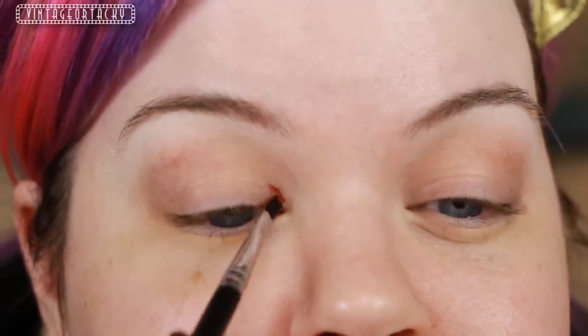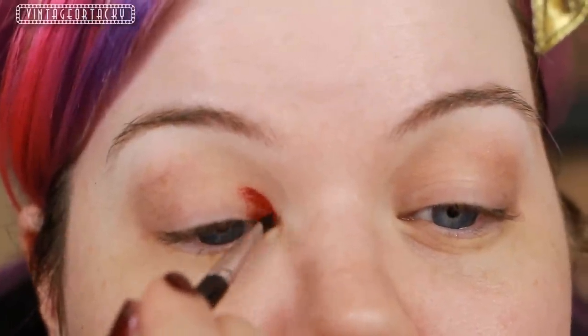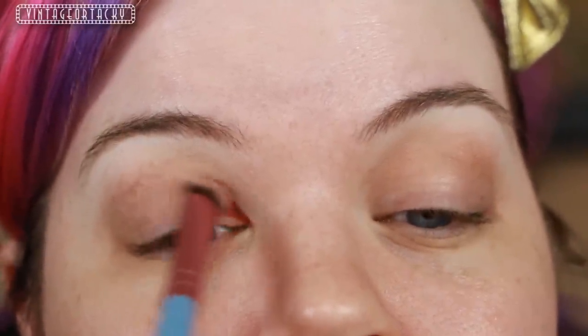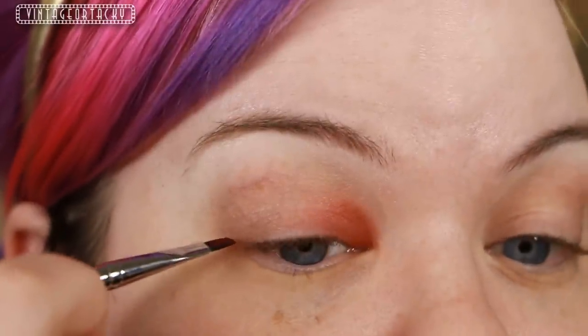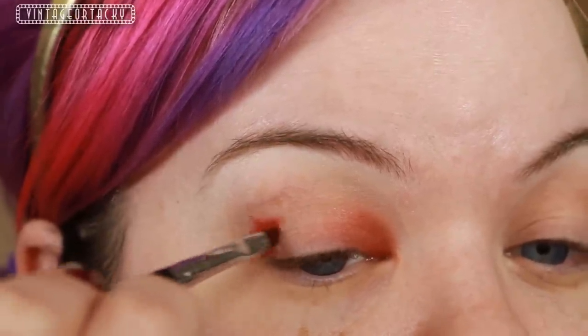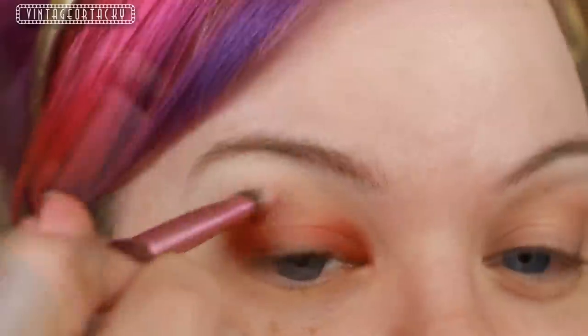The next product I'm going to use is a gel liner from Makeup Geek called Poison. In the jar it's a nice oxblood burgundy, but on the skin it's much more red. To apply this I'm using the E16 tight liner brush from Sigma, just following the natural curve of my eye, then bringing that along the bottom almost creating a sort of unfinished triangle. Next I'm taking the E55 from the Sigma vegan bunny brush collection and I'm just going to soften that whole area, just kind of smudge it out.